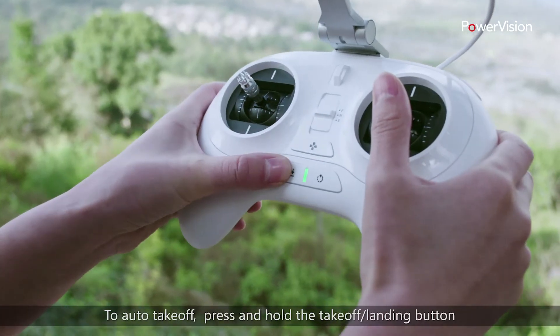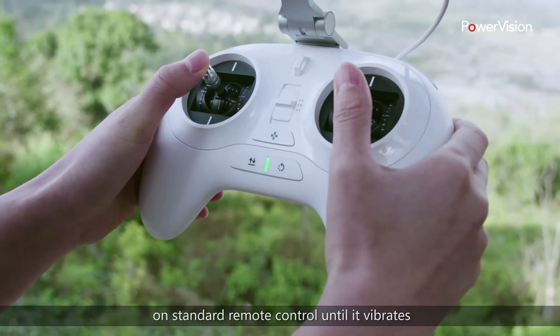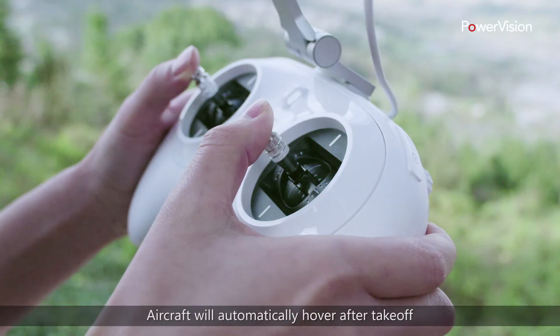To auto takeoff, press and hold the takeoff landing button on the standard remote control until it vibrates. The aircraft will automatically hover after takeoff.